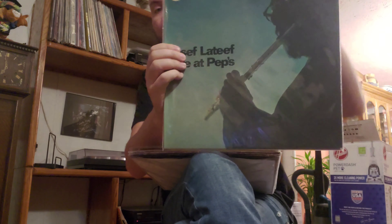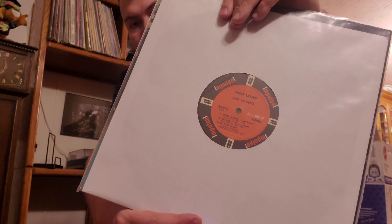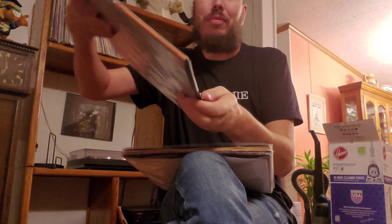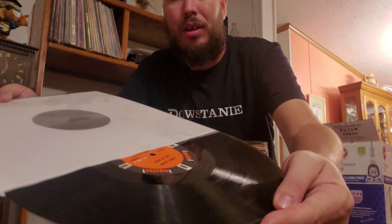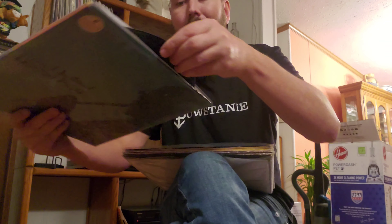This one actually came in today — haven't even had a chance to clean it yet, but I've listened to it online and it was the one I had to have again. I'm an Impulse Junkie. This is Impulse A69, Yusef Lateef, Live at Pep's. This is the first stereo pressing. It's got that infamous orange and black label. Pretty clean — it's got a couple paper scuffs, but all in all, pretty clean.